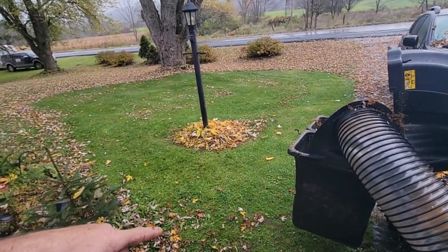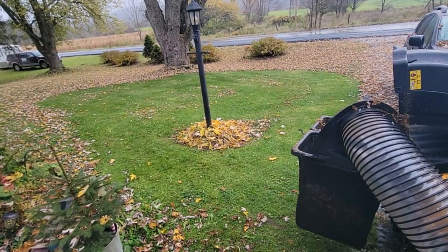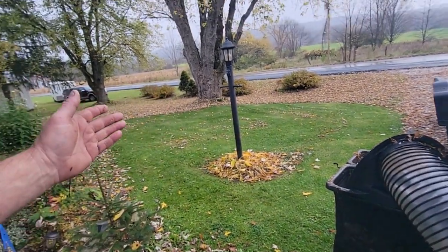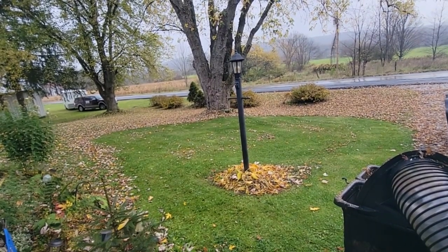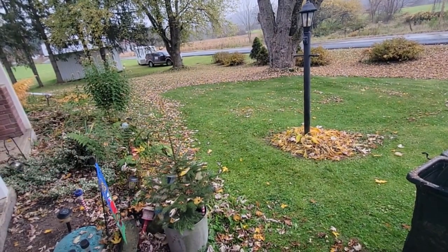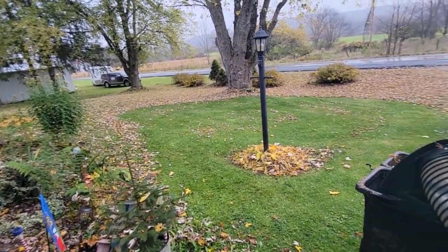My suggestion when you bag is what I did — stay right together and you're all done. Because the leaves keep falling and just keep right on going. So stay focused, get one area done, and move on. We'll play around a little more.